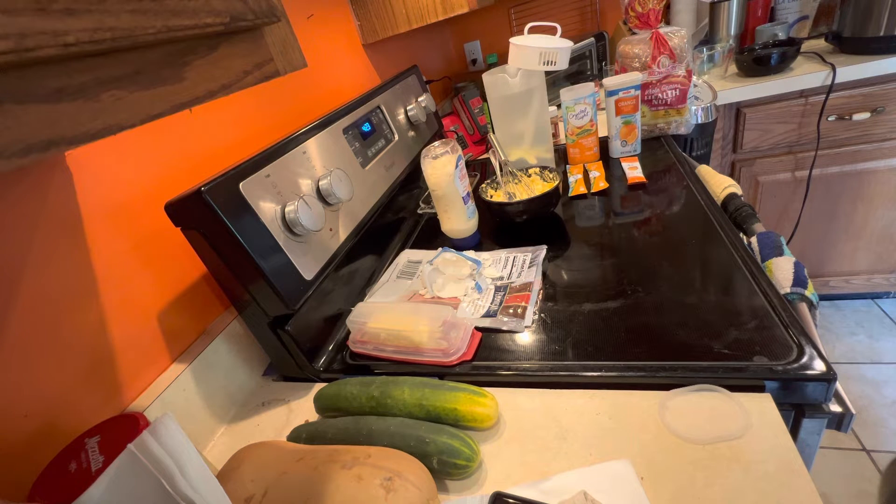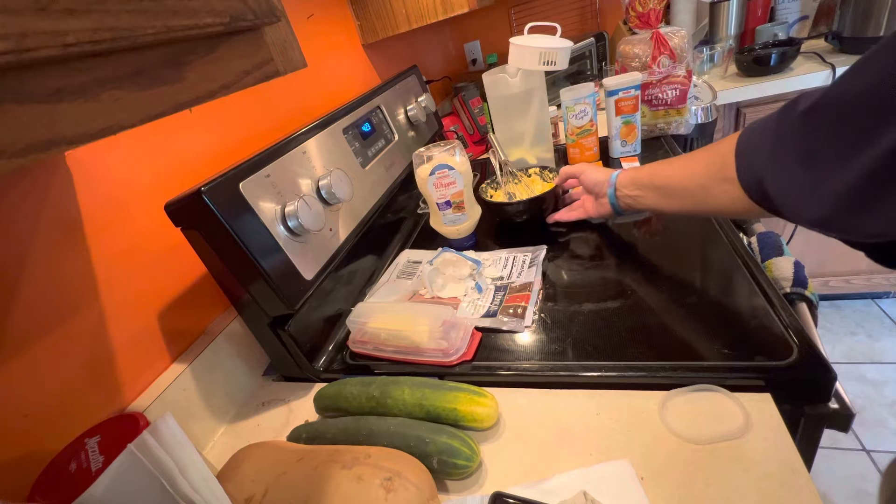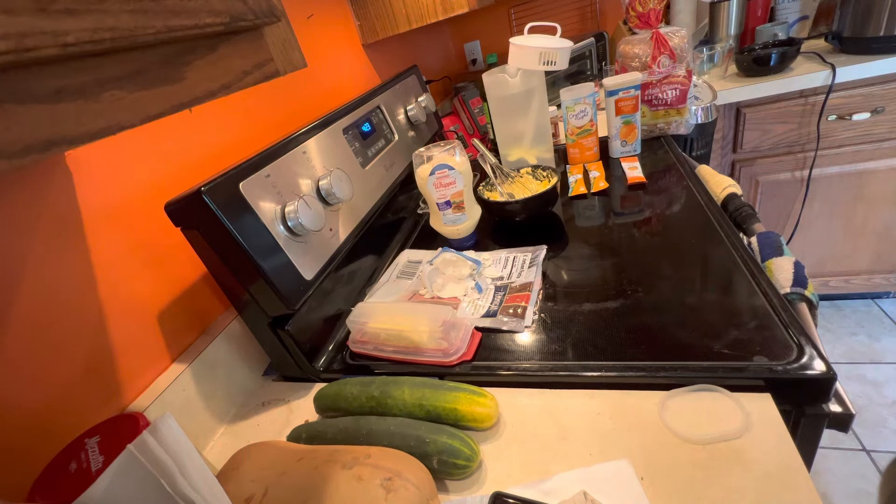Okay, here we go. It's Tuesday, August 2nd. I got done working, so I figured I'd do something spontaneous and make a little video for you. And it starts out with an important ingredient because I've been wanting egg salad sandwiches for some time.